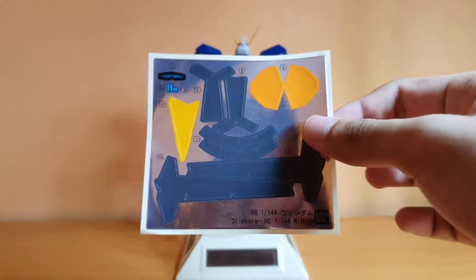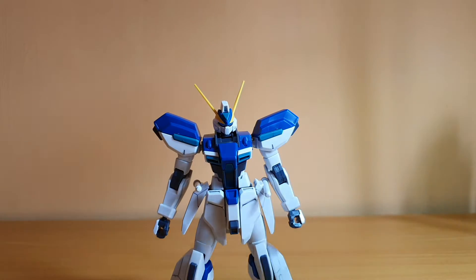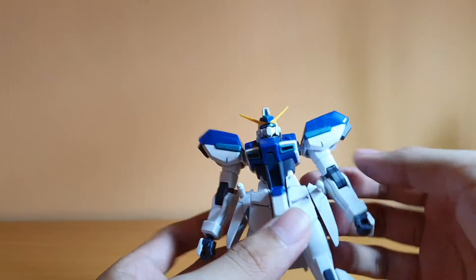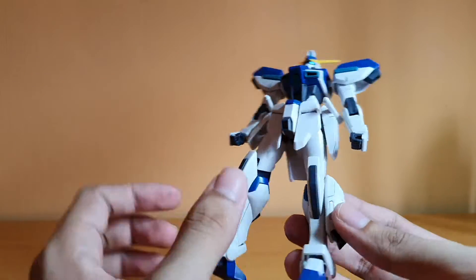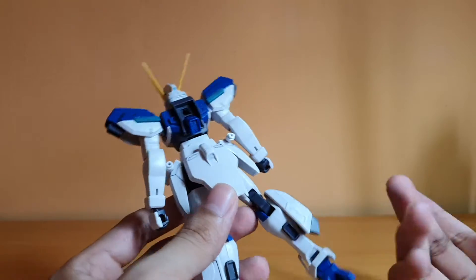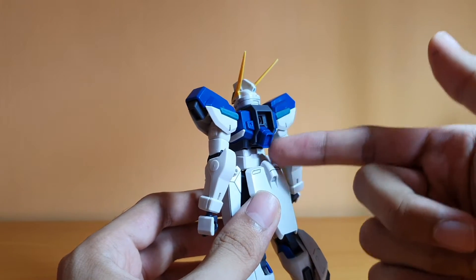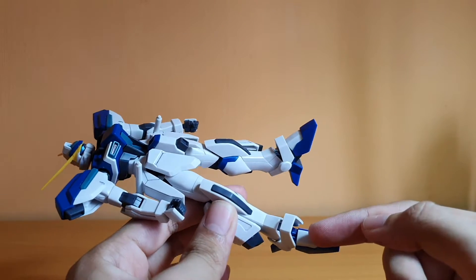Now it's time for stickers — it's not so bad on this kit. Basically it's all on the head: the visor, the front camera, and the back of the head. That's it. There are missing details you need to fill in, but I didn't really bother, because it's not that obvious and I don't feel it's necessary. I think the only major missing detail to fill in is the green on the tip of the main thruster and probably the gray inside the feet.